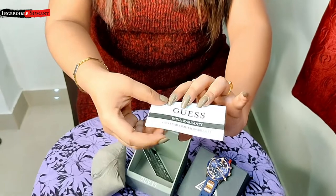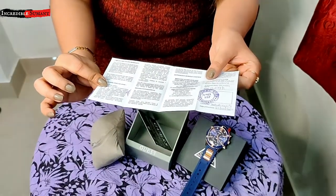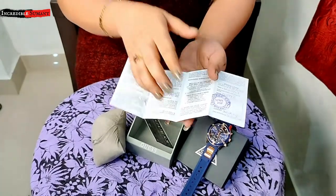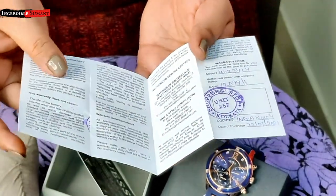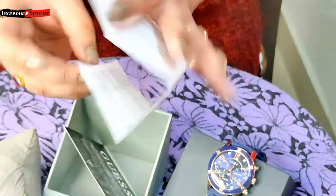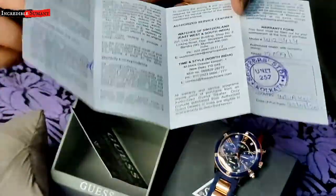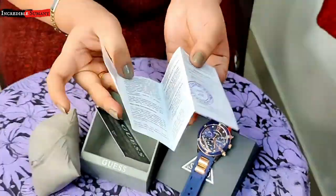Here you get everything — the model number, everything is there. And even, wherever you are — main abhi Kolkata mein hoon, toh main Kolkata ki kisi bhi Guess store mein ja ke isko warranty ke liye kuch bhi changes karwa sakta hoon — I just have to carry this paper.